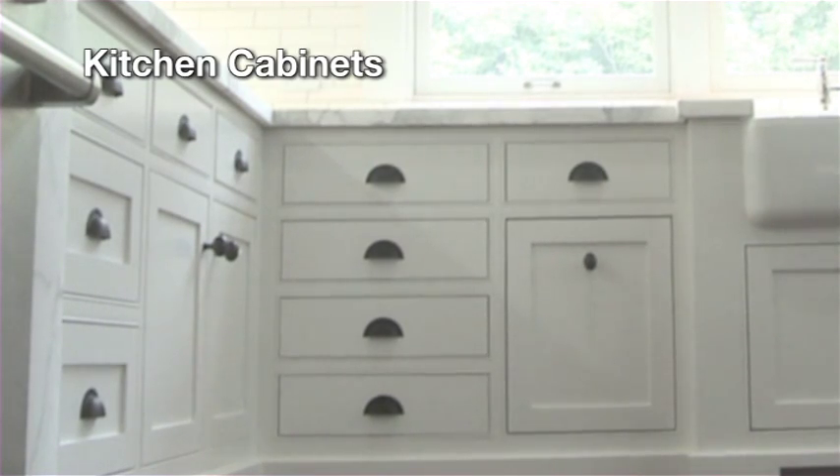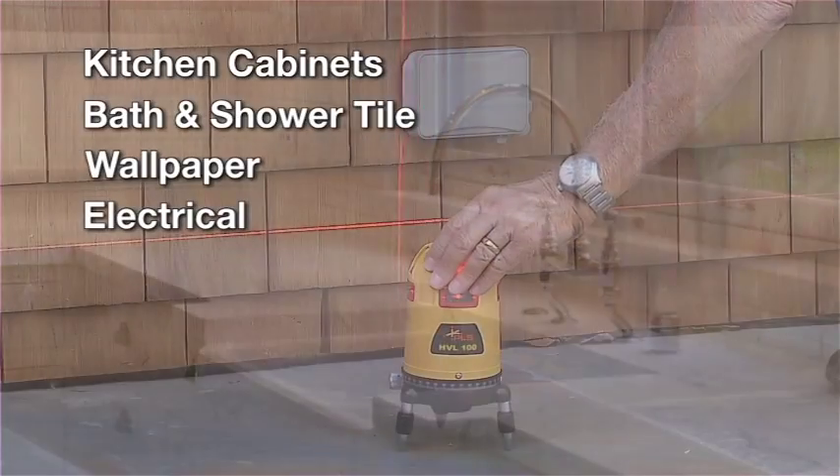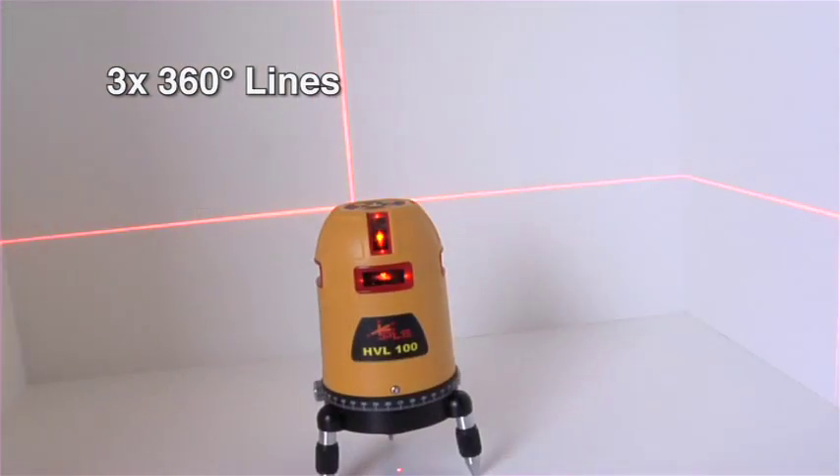Ideal for laying out kitchen cabinets, bath or shower tile, wallpaper, and electrical and HVAC jobs. The fully self-leveling HVL100 sets up easily and provides a 360-degree line of reference three times.